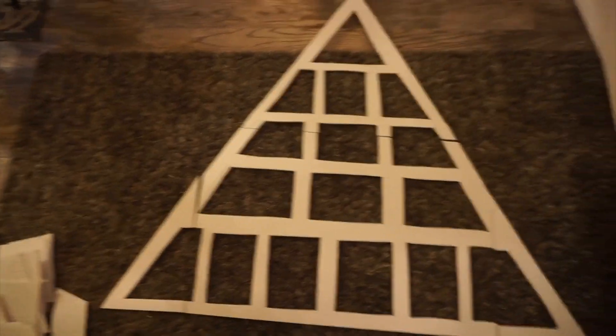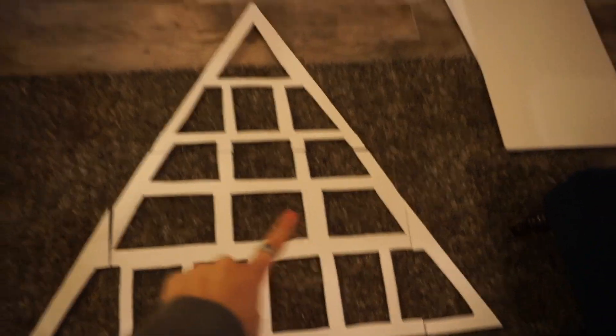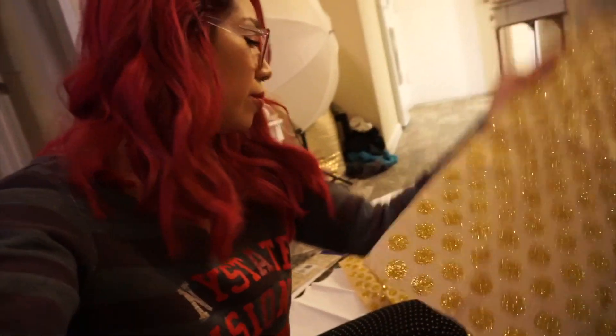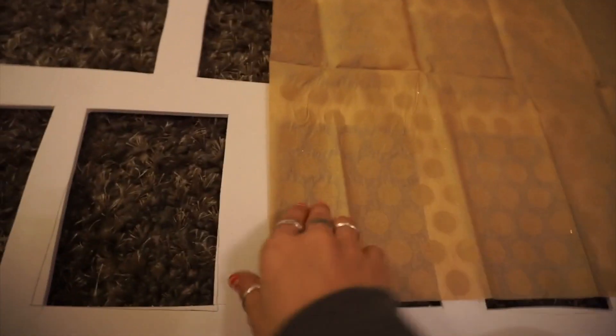There it is — I'm gonna lay it out so you guys can see what it looks like. Here it is laid out on the floor. It has a total of 16 little windows that we're gonna be able to punch through. Apparently I only have two sheets of this gold tissue paper, so I'm gonna cut out exact measurements to fit each window.